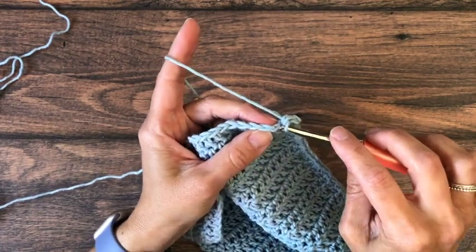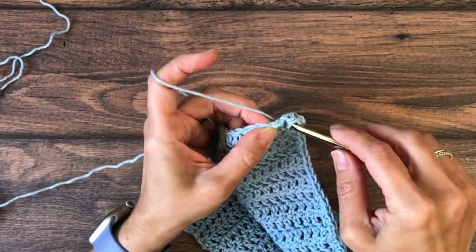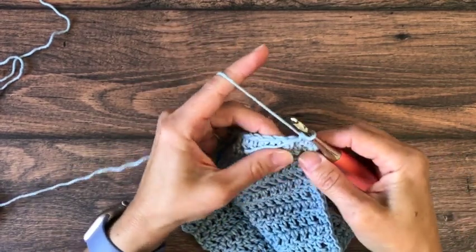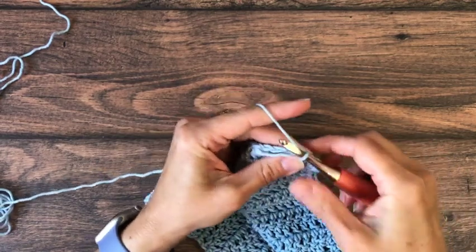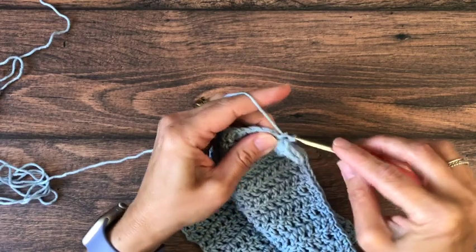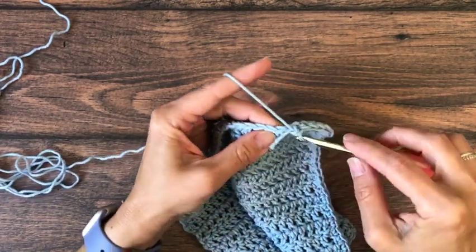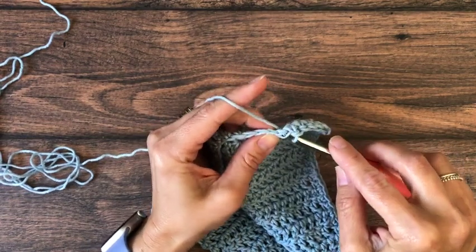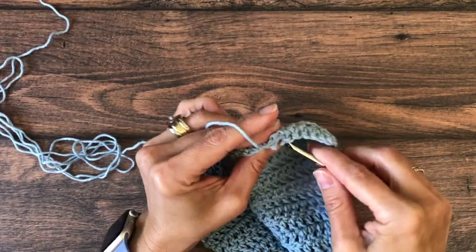Along the bottom edge I worked in the back bump, which means these look just like a stitch — there are two strands of yarn to work under easily. We're going to put single crochets in each one until we get to the next corner, then we'll add a chain one, a single crochet, a chain one, and a single crochet all in the same corner stitch, and then we'll turn and work back up that other edge.